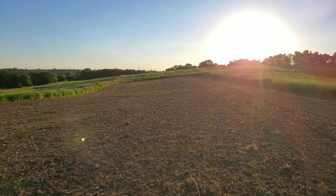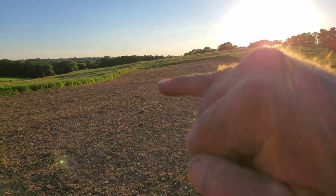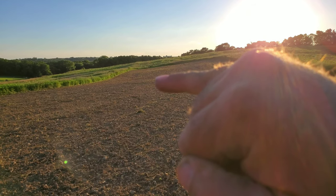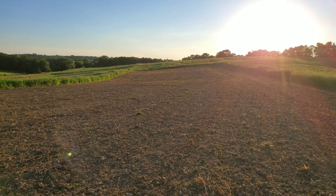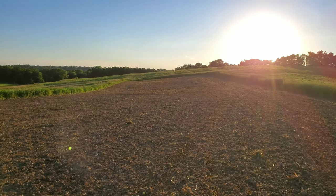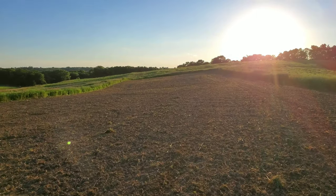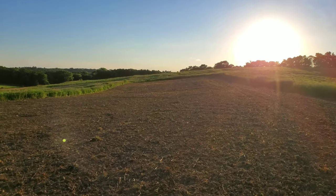I only had enough beans to go to about right at the top of my pinky right there. So that little spot down there I'll probably just put a brassica or oats or rye or something — whatever I can get my hands on.